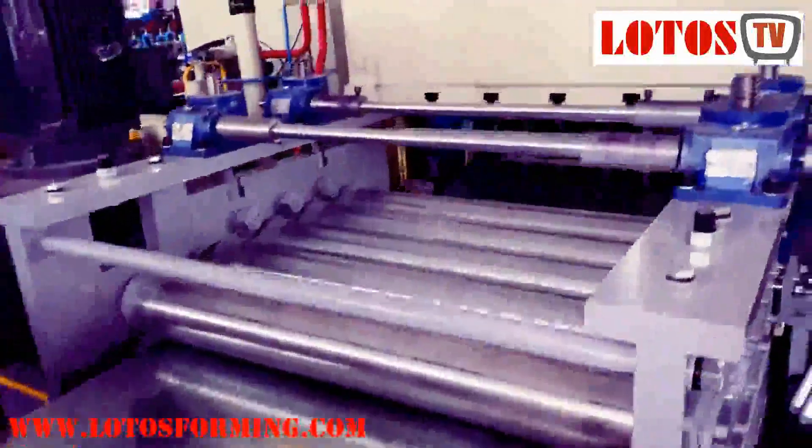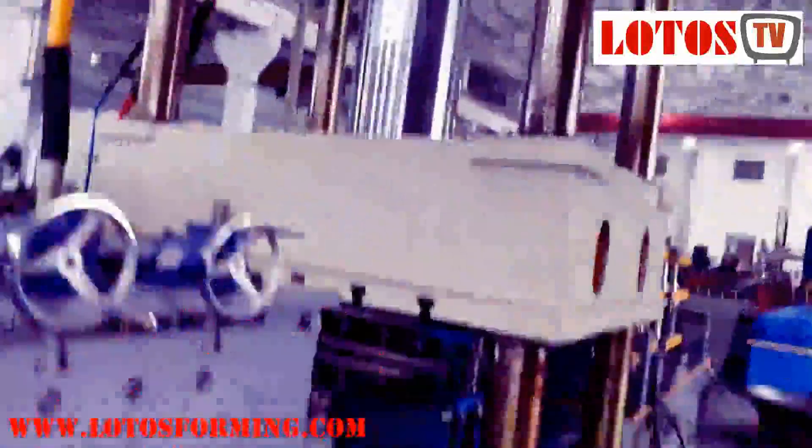Here is the leveling unit — it's the Yangli press machine.